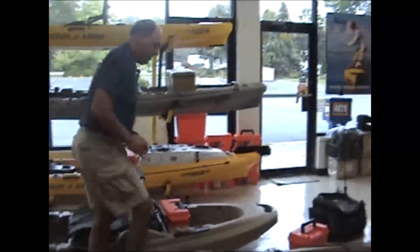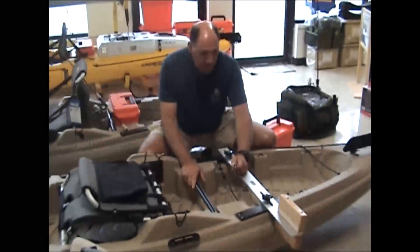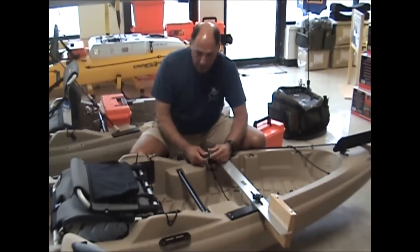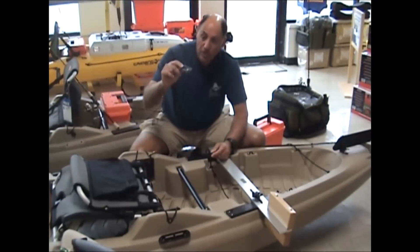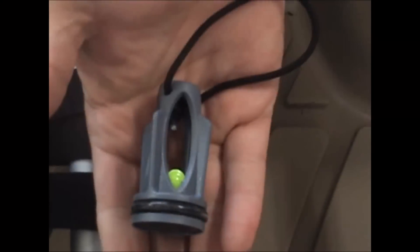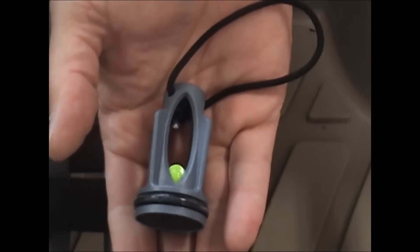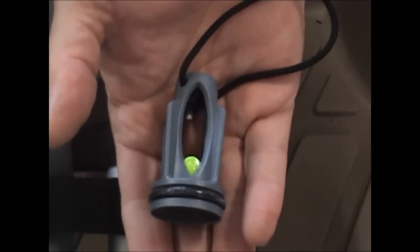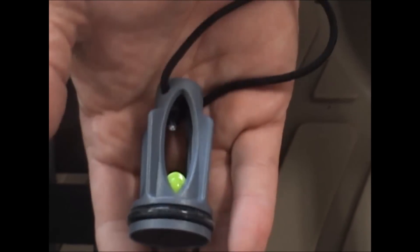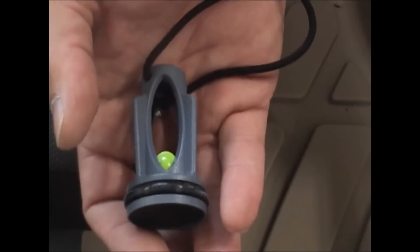If you're going to go this way — with a trolling motor, battery, and gear — and you're a big individual like myself, you might have to plug up the scupper holes. You can use the new Ocean Kayak Old Town one-way scupper valve. As you can see, it has a gasket around it, so it does allow water to seep back out but does not allow water to come back in. With each Predator 13, you get a set of nine of these, so you're able to plug all the scupper holes if you desire.